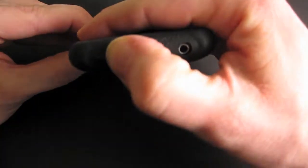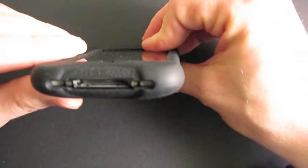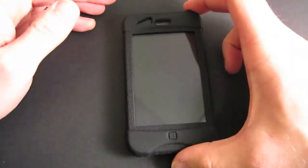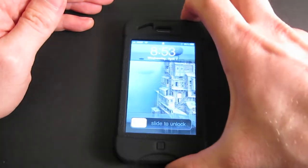It covers the buttons up but all the buttons work accurately when pressed. The ports are reasonably open. It's not the best docking case — it only fits into the widest mouth universal docks and even then it's kind of a tight fit.